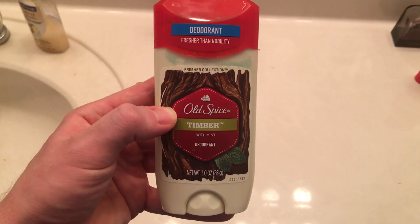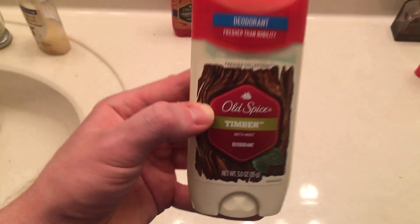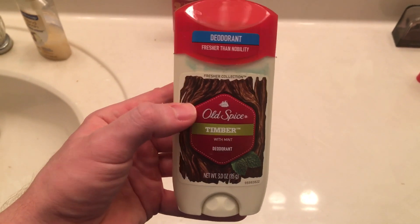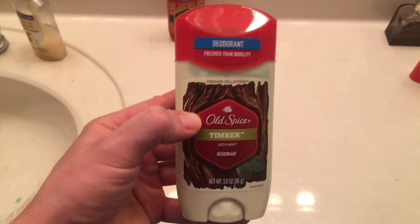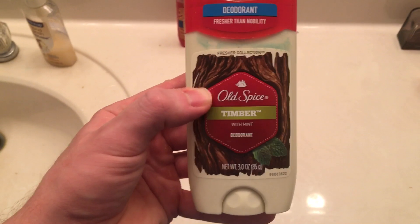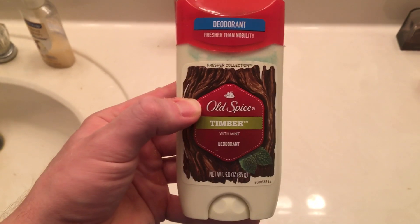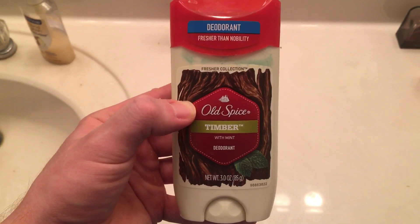This right here has a nice smell, a nice aroma, so you can smell good without cologne just by using this stuff. For those who do care about the smell, this is very good. It's nice and fresh, and it has a hint of mint — it says 'with mint' right on it.